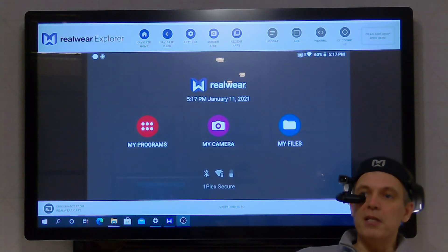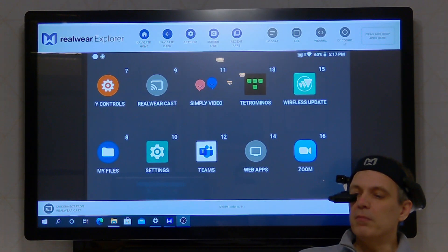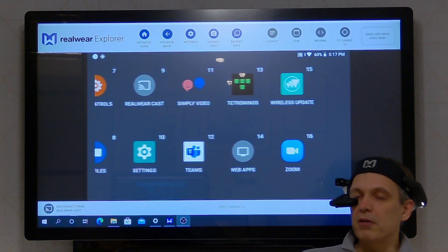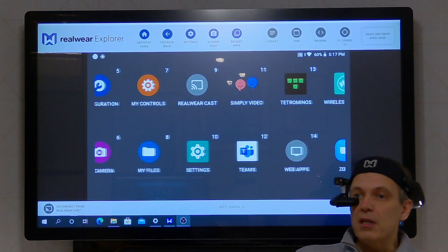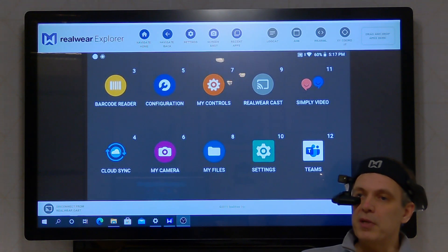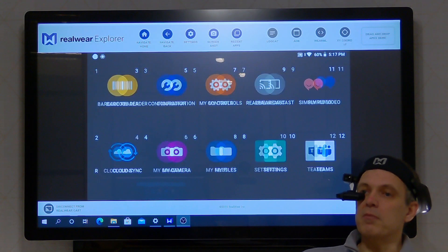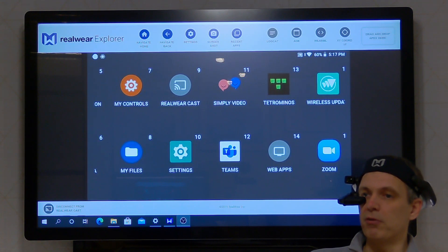That's just to give you a feel of the basic navigation around the device. Now we want to look specifically at Teams. I've got Microsoft Teams installed on here, I've got Zoom installed on here, and I could have Cisco Webex Teams installed on here as well. It's Android, so there's a whole host of applications I can run on it. That said, the applications have been customized — Microsoft do support this with Teams and this is a customized version of Teams.